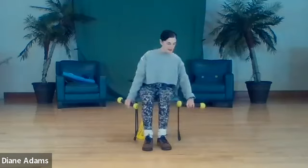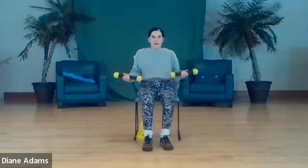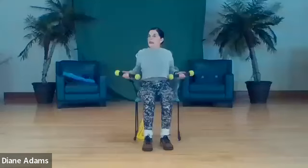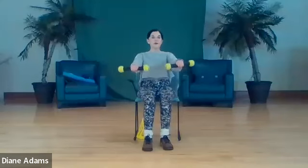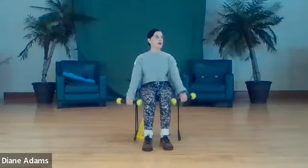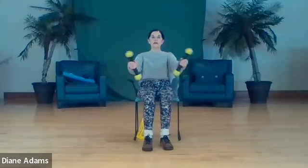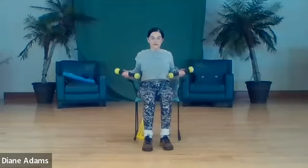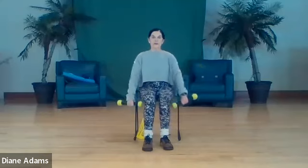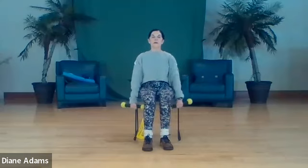We're going to start palms down - we lift, flip, pull in and down. Two, flip in and down. Three, flip, pull the elbows back to the chair and down. Lift, flip, back and down. Lift, flip, back and down - five, six, seven, eight.